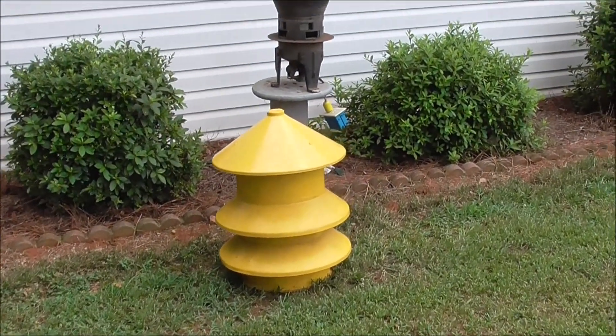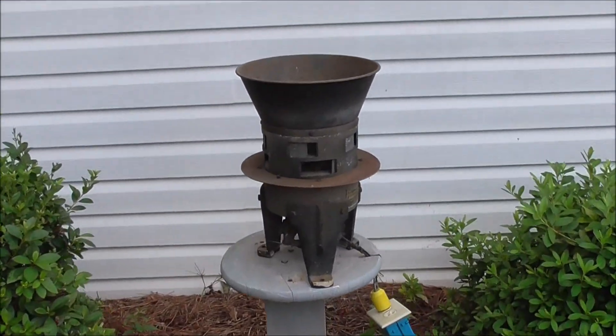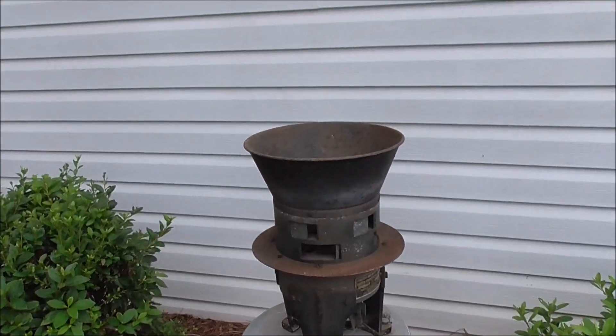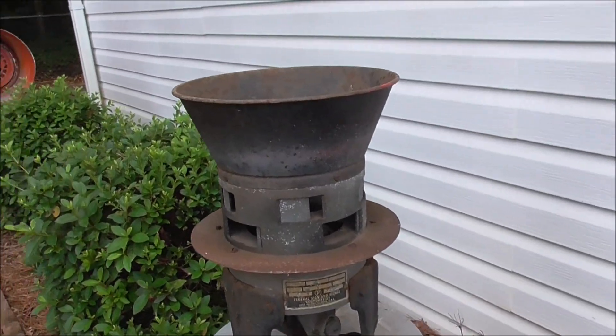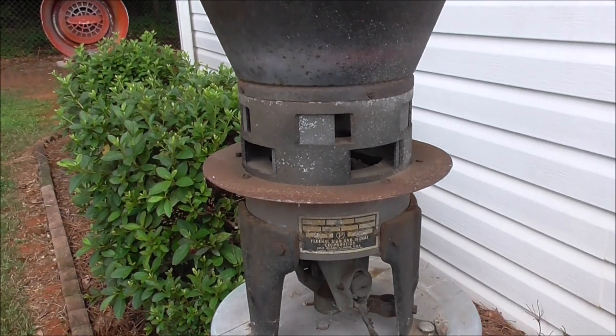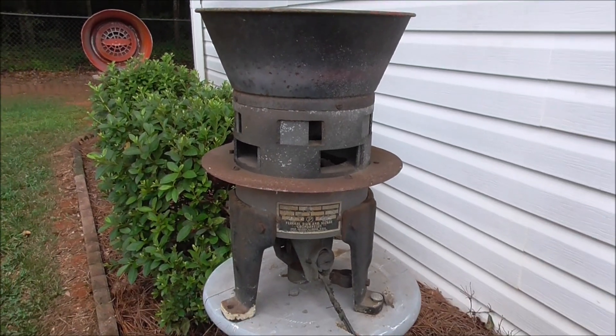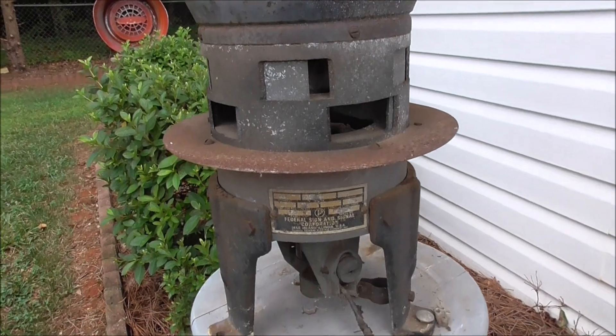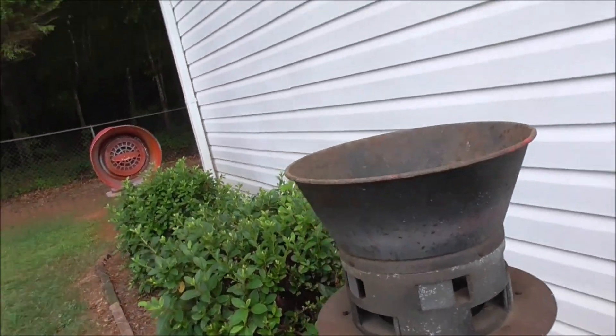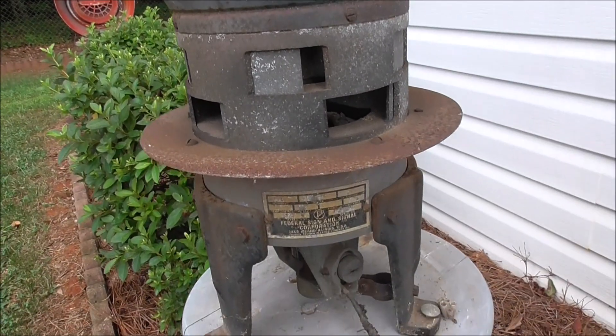This is the Model 2T housing and the siren itself. You probably have seen pictures before, but got requests for the demonstration videos. So I'm just going to do a walk-around and demonstration video. This is the 2T — it actually just got rusted. I'm going to have to clean it since I have it. It's been outside for a while, serving as a backup siren.